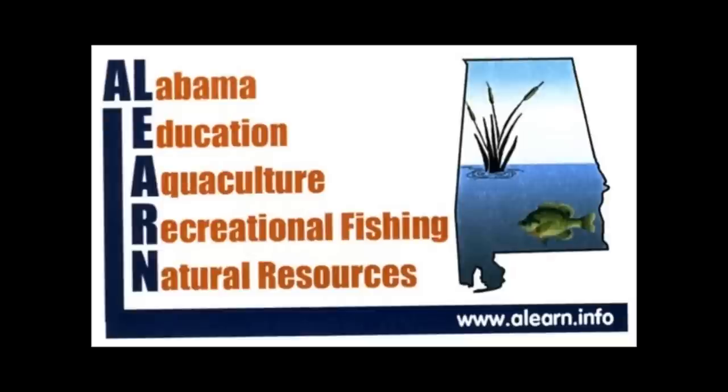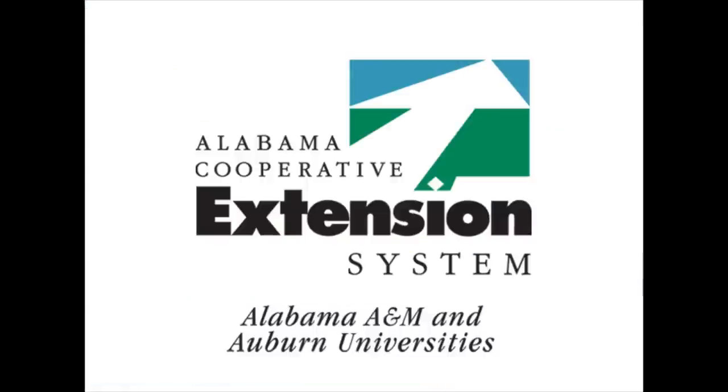For all the pond management literature available from Alabama Cooperative Extension, please visit www.alearn.info, or you can contact your local county office for more information. Thank you, and I want to see you next time.